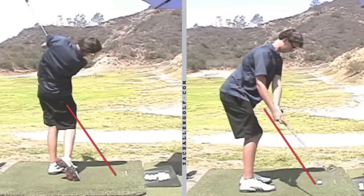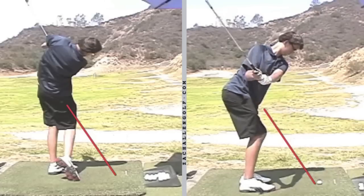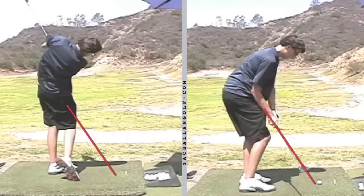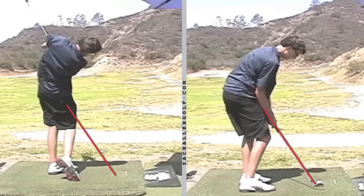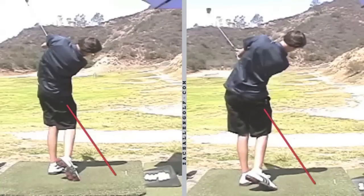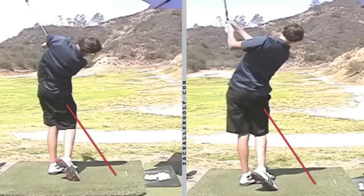He actually has that water bottle in his right pocket as he's hitting here — you can see it there. You can see the difference with his right forearm as he gets down into the hitting area. Hands and shaft right back on plane — the club is seeking the sweet spot now, not getting outside of it, and then exiting much better as he goes through the shot.